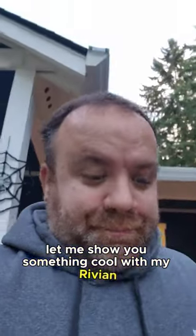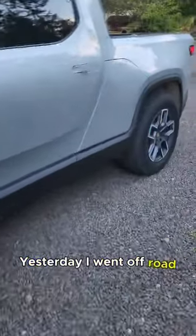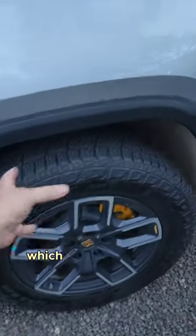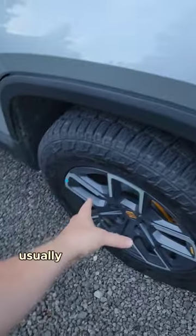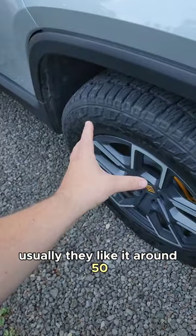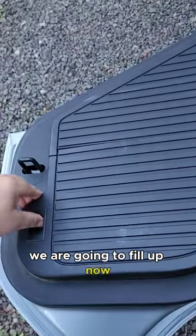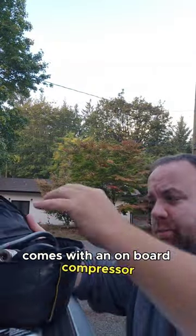Let me show you something cool with my Rivian. Yesterday I went off-road and lowered the PSI to 38, which is fine to ride on the road. Usually they like it around 50. I didn't feel like filling back up, but we're going to fill up now — it comes with an on-board compressor.